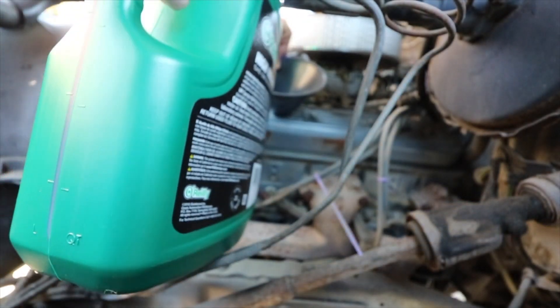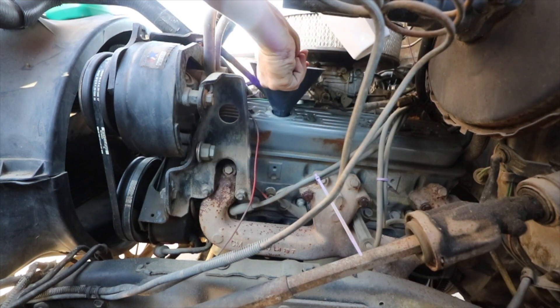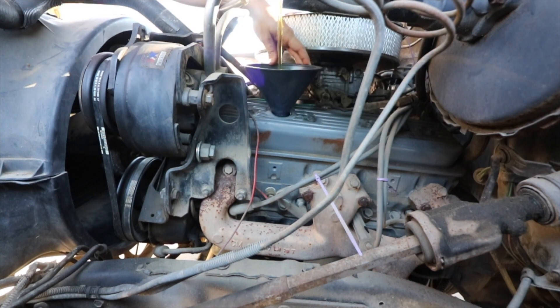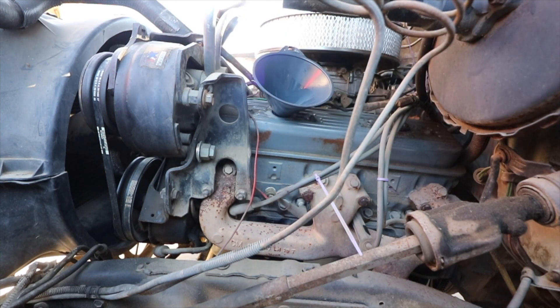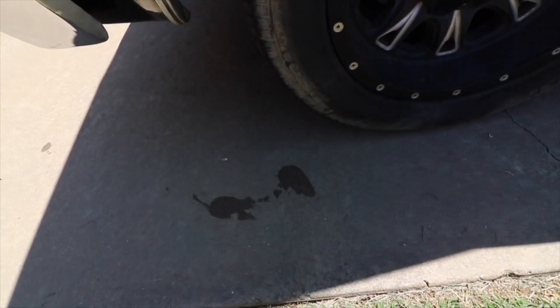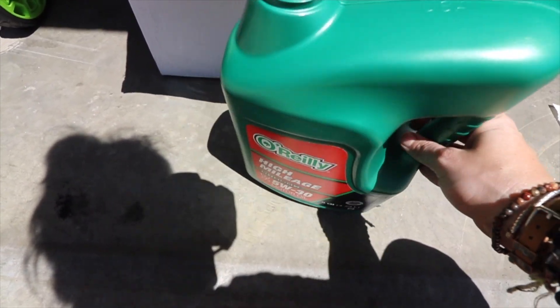We're going to pour this in slowly, a little bit at a time. I put it in a smaller cup first and pour it in cup by cup until the jug is a little less top-heavy. I can see the plug from here and nothing's leaking. When it starts going fast, that's when it starts making a stream way above where you're meaning to hit. I freaking spilled some — super irritating after being careful with everything down there. The good thing about O'Reilly's: if you take this jug and fill it with your old motor oil, you can take it to O'Reilly's and they'll dispose of it for you. Good to know for future reference.